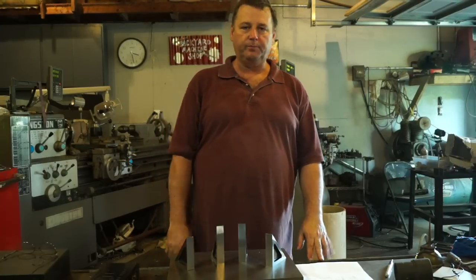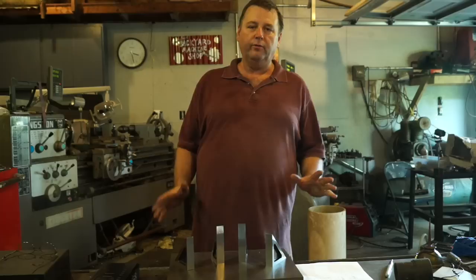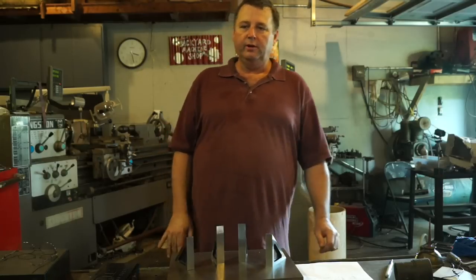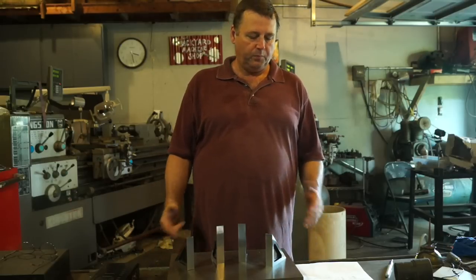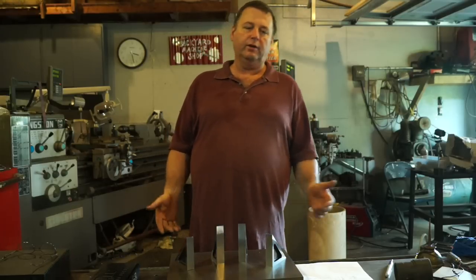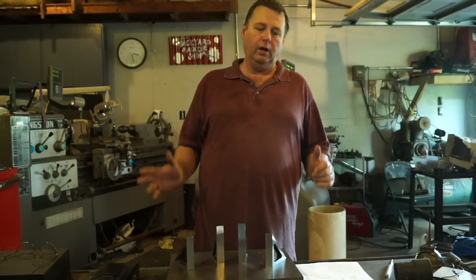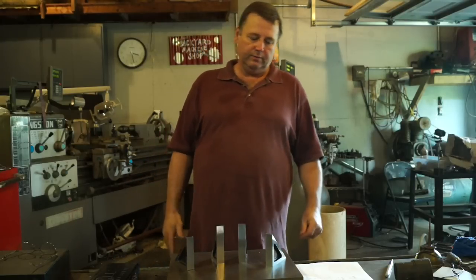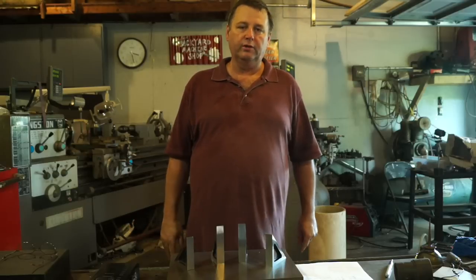Hello, welcome to the Backyard Machine Shop. Well, angles and squares — the final episode. I know it's been a while; this is one of those projects that sat on the back burner. I did it when I could. I've actually had them done for a while. I took them to work, had them tested on the CMM, they weren't as good as I would like, so I came back, changed my grinding strategy, took them back, had them checked again. To be honest, they're okay — they're usable. Some numbers are really good and some numbers are okay.